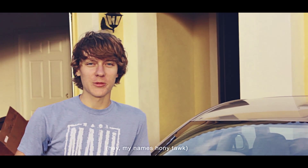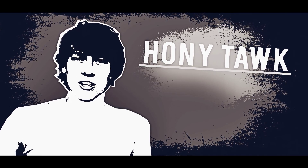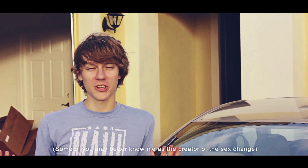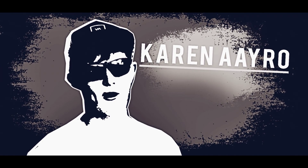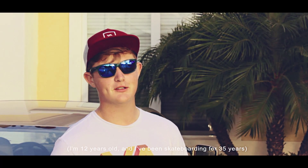Hey guys, my name is Honi. Some of you may better know me as the Creative Sex Change. I'm 66 years old and I've been skating for about three weeks. I'm here with my Braille Skateboarding partner Karen. His name is Karen Iroh — 12 years old and skateboarding for 35 years.